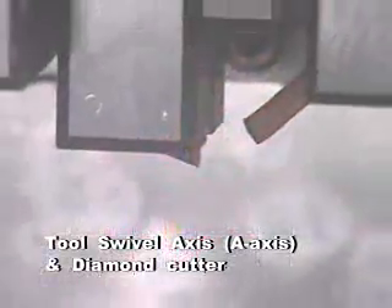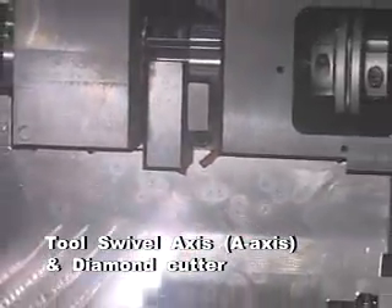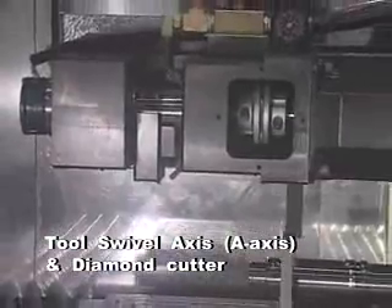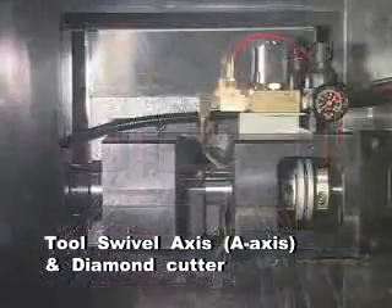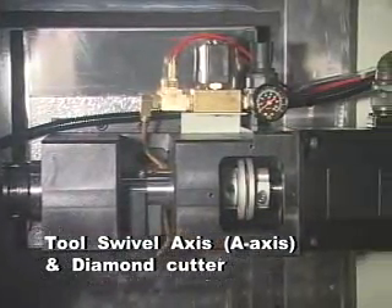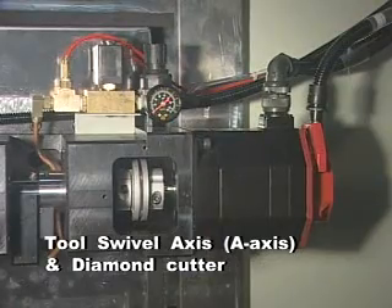The tool swivel A-axis uses a single crystal diamond cutting tool. The radius cutting tool and V-shape cutting tool are used for the machine. The angle and position of the V-shape cutting tool are controlled.